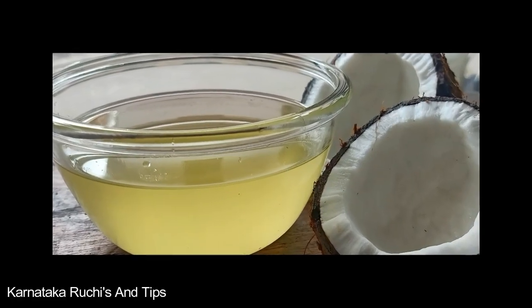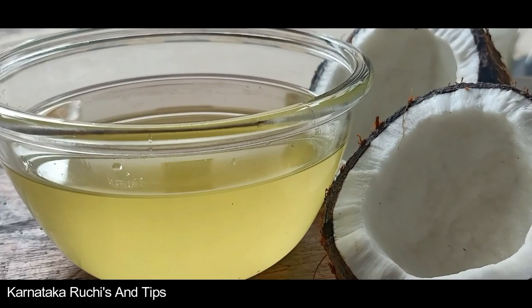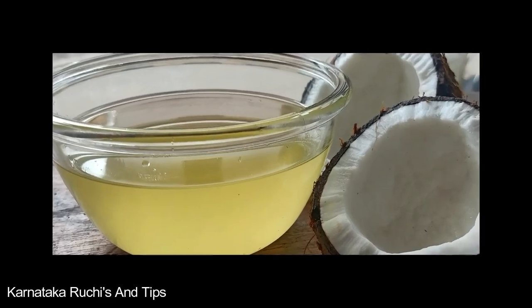Hi everyone, welcome to Karnataka Ruchi and Tips. I am using this idea of coconut oil.